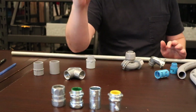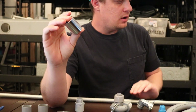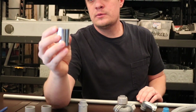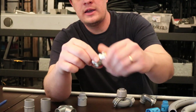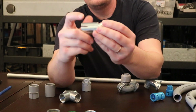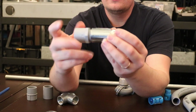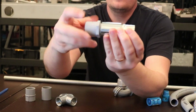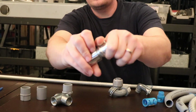So that's EMT. I have a rigid coupling here — I'm not going to get too much into rigid, as it's more of an industrial conduit. But this rigid coupling can be used as a changeover piece, where you'd have EMT coming in from one side and if you wanted to come out with PVC, it works as a changeover like that. That's a rigid coupling changeover and you're going to run into that.